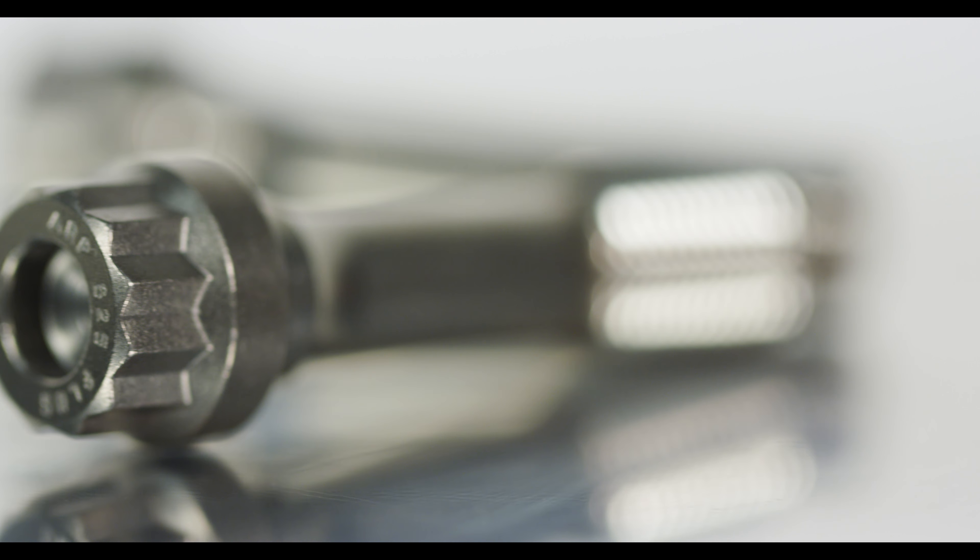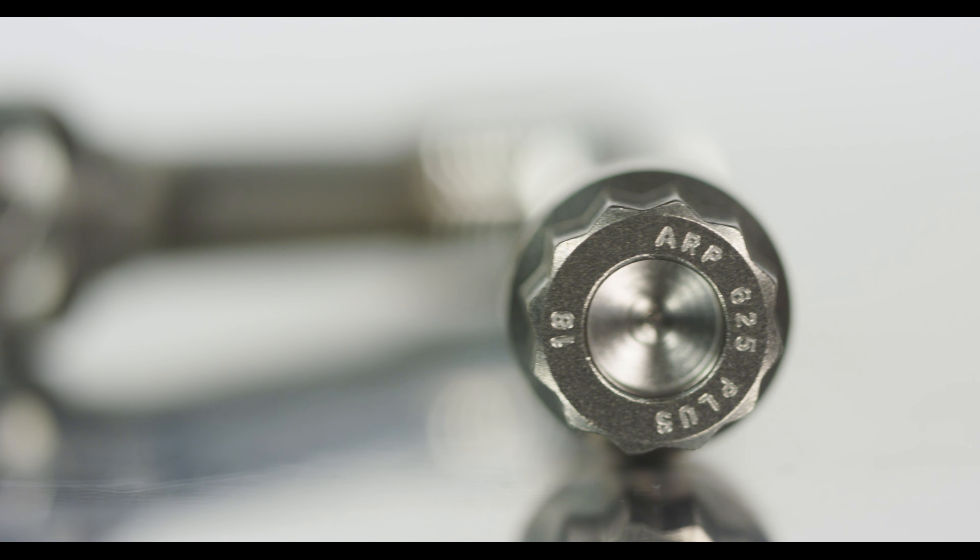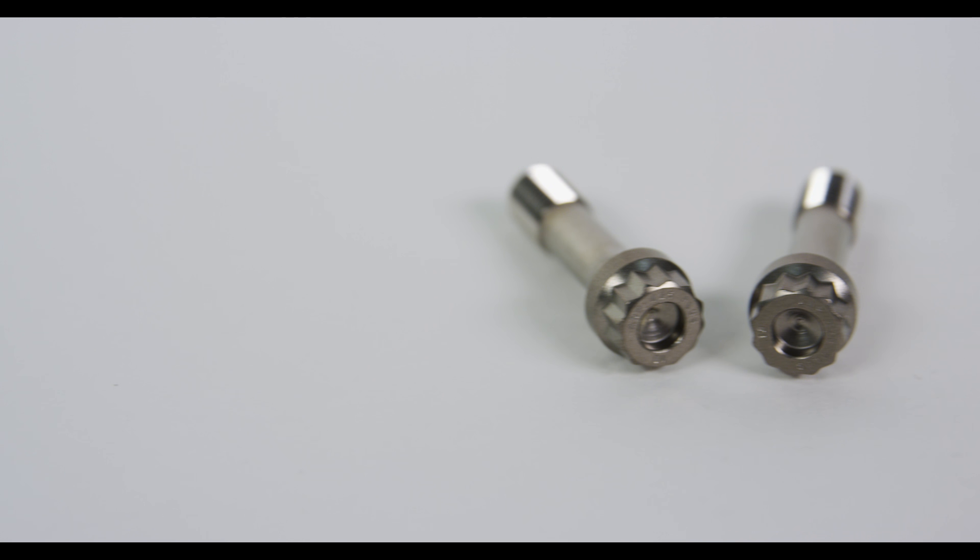The benefits of the ARP 625 Plus bolts are the increased superior cycle life and the 280,000 PSI tensile strength, which is 27% more than the ARP 2000.